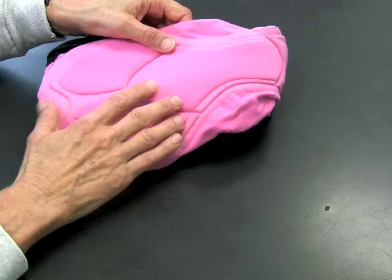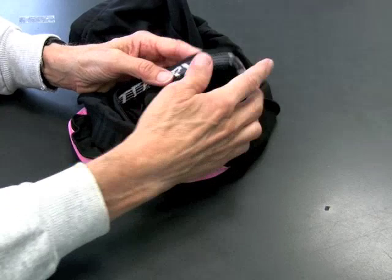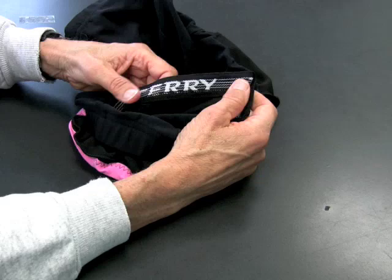Let's look at another feature on this short, right down here. We're looking at the elastic and the leg band. This is actually a woven piece, so it doesn't irritate you. It's nice and soft, and it doesn't leave those crazy marks on your leg when you take the short off.